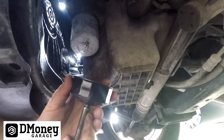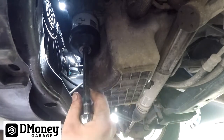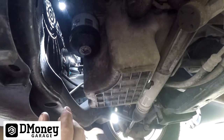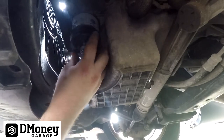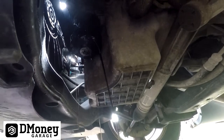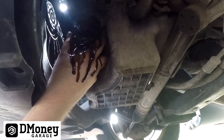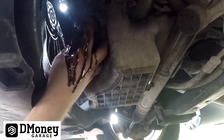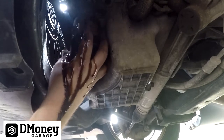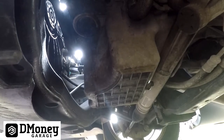These filter cups are cheap, so be careful not to go past the detent that holds sockets. Once it's just loose enough, put the pan underneath — you'll get oil all over your hands. Get it all the way off the threads and let that drain out.